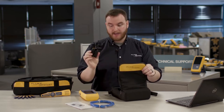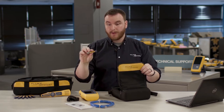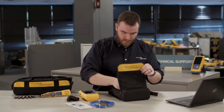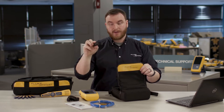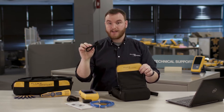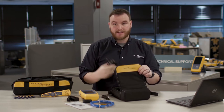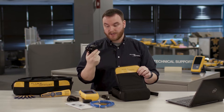We also have a hanging strap, remote ID number one for complete wire map testing, an RJ45 to RJ45 modular connector, a USB-C to USB Type-A cable, and last but not least, a charging cable which also adds USB-C for fast charging.